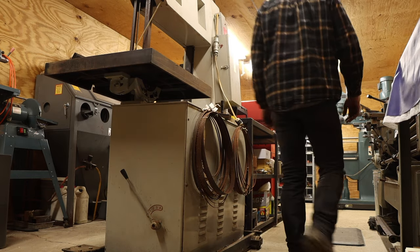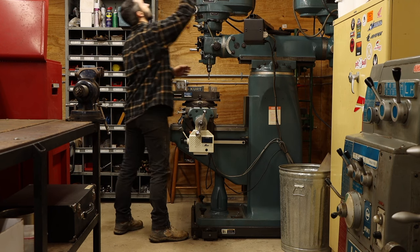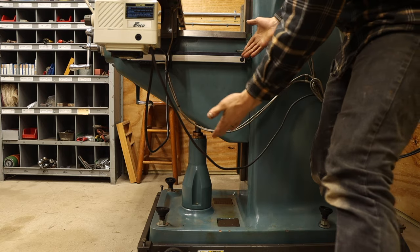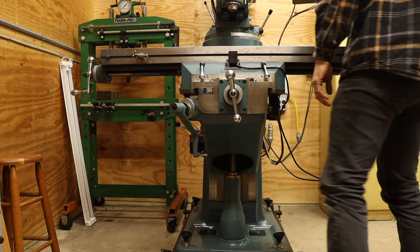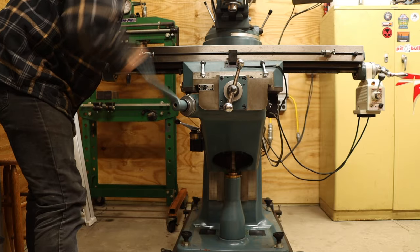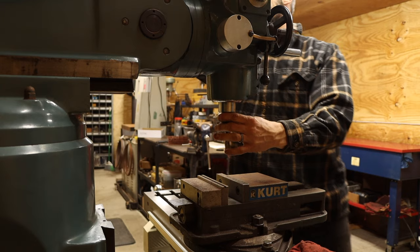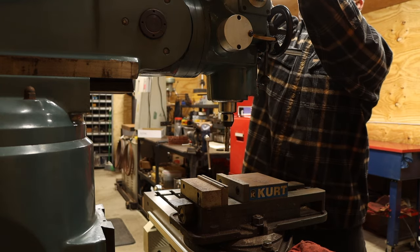Now let's get into some of the equipment. In the far back corner of the shop sits the mill. It's what's called a vertical knee mill — the "knee" referring to this bit, which I guess is supposed to look like a knee. Knee mills have a table that can move precisely in three axes: X, which is left and right; Y, front and back; and Z, which is up and down. The part can be held to the table with various clamping devices, and then the table is moved into a stationary but rotating cutting bit, which also happens to be called a mill.